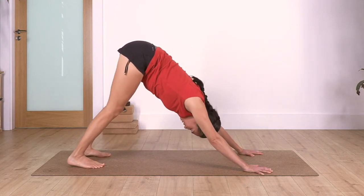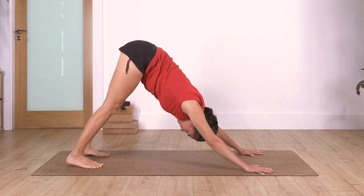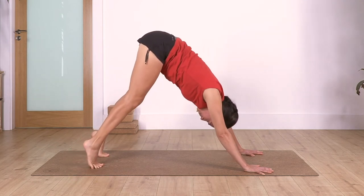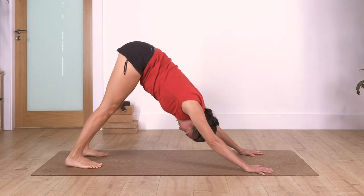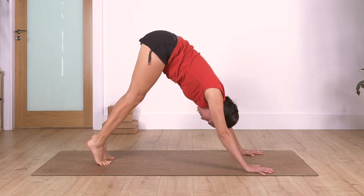We go: inhale, heels up; exhale, heels down. Let's go for three - down. Two - down. And one more - down.